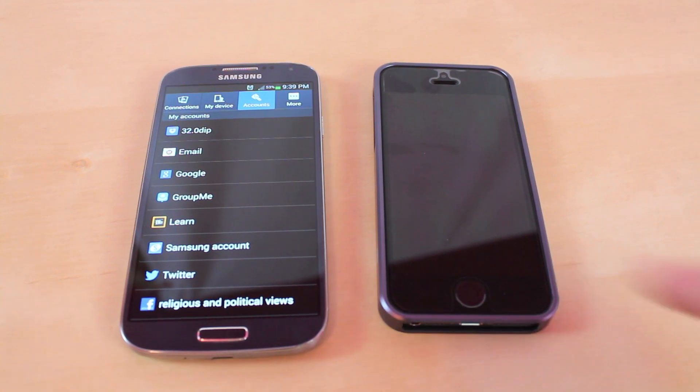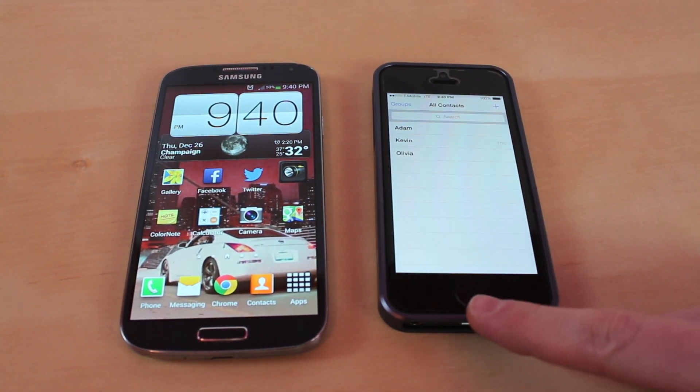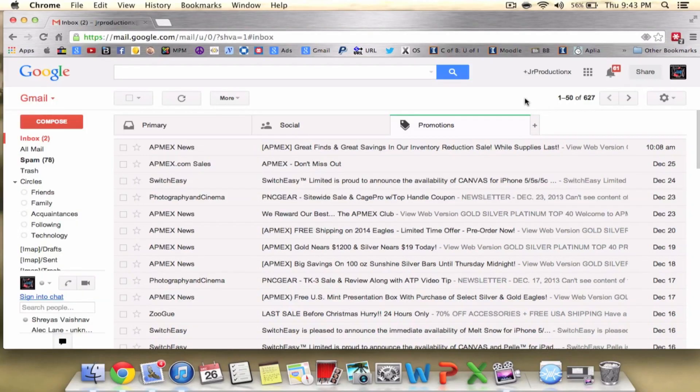From here you're going to need a computer. Just to show you guys, I do not have any of my contacts on my new iPhone — I only have three contacts. After you've synced your contacts to Google from your Android phone, the first thing you want to do on the computer is log in to gmail.com.